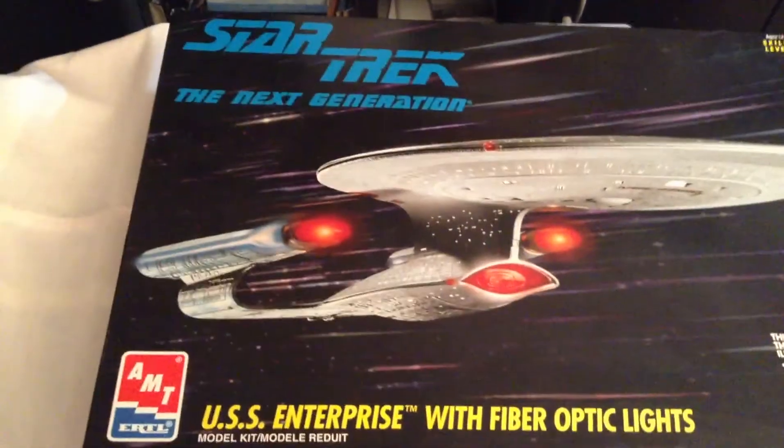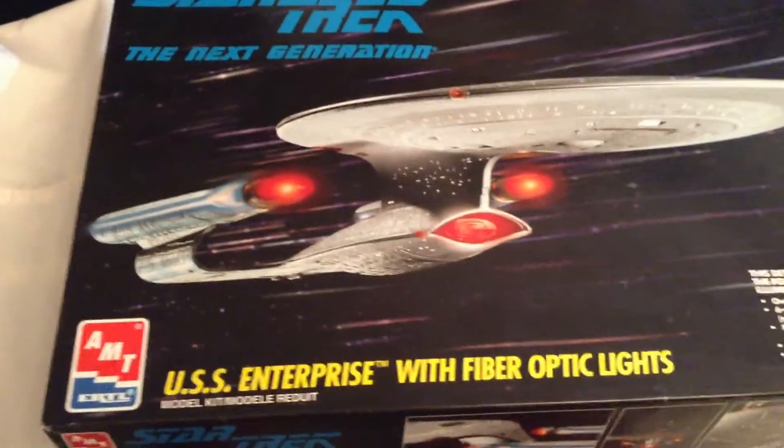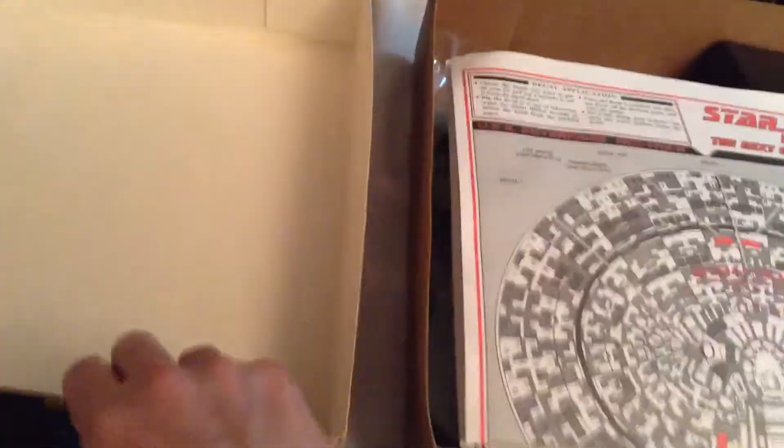This one's probably going to measure around 16 inches long for the D, so it's a pretty good size kit. Let's go ahead and take a look inside.